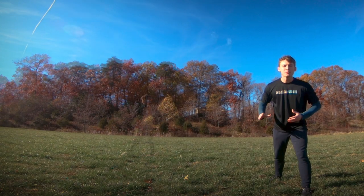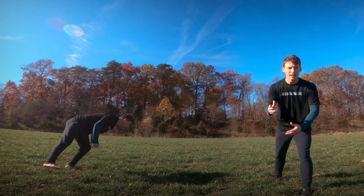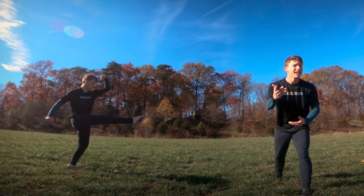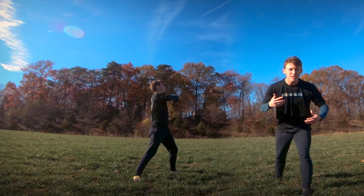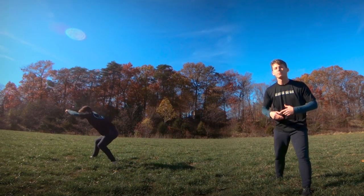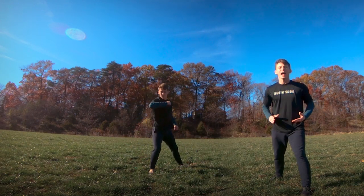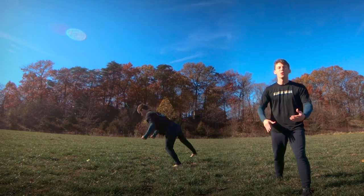What's up guys, my name is Brendan and today I want to show you 10 tricking flips. The sport of tricking is incredibly diverse and incorporates skills like flips from many different disciplines like capoeira, gymnastics, wushu, and so many others. Today I'll be showing you some of my favorite flips from the sport of tricking.